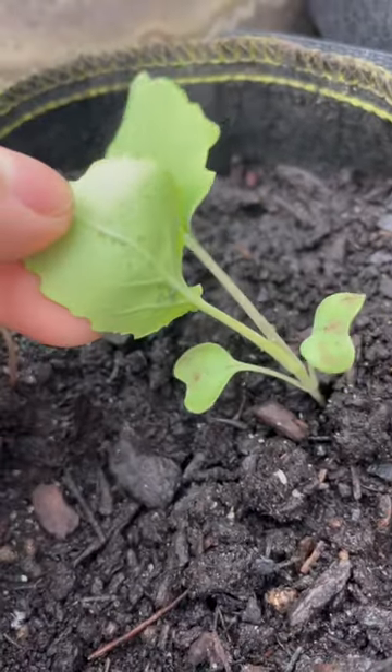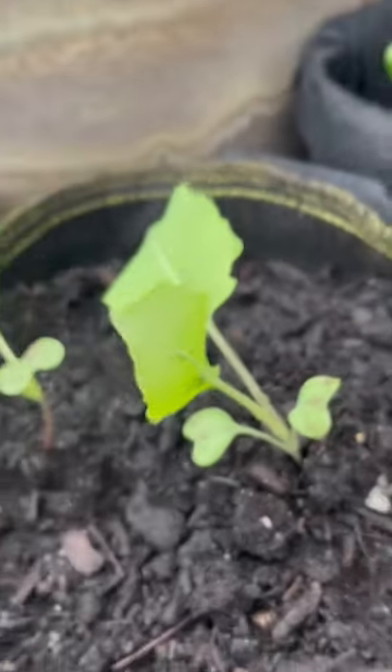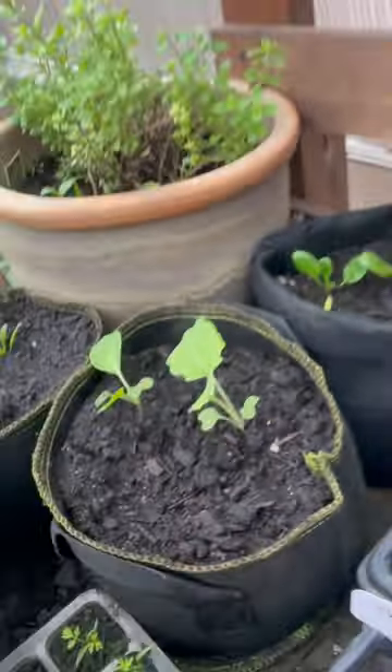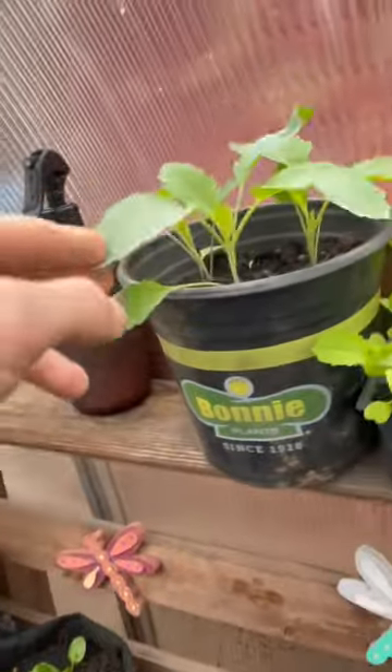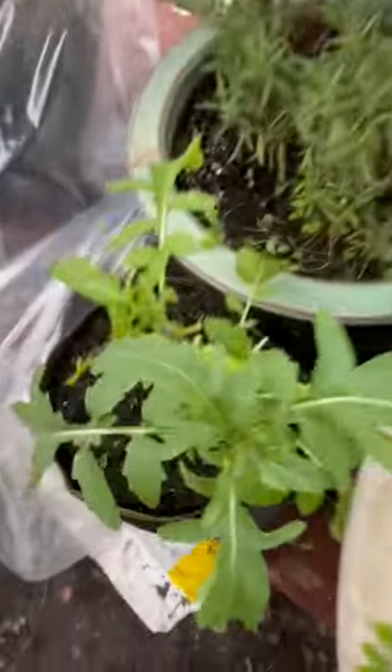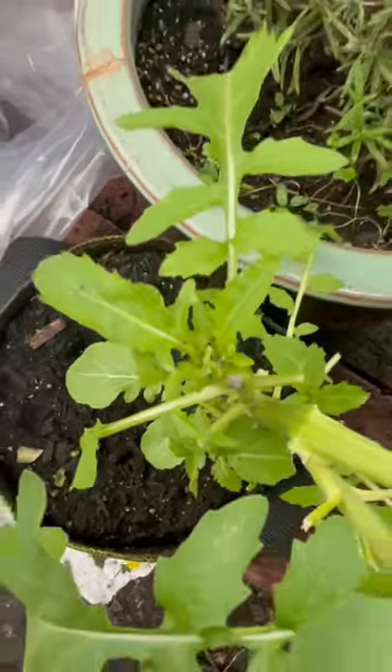Do you have any advice? I'm getting some bugs under these leaves over here — you see these things right there? It's only on these brassica-type plants, like this kale and collards a little bit. They're different colored on these ones over here — the brown ones on the arugula, if you can see those.